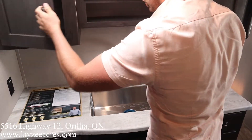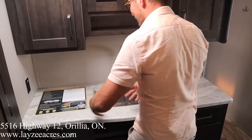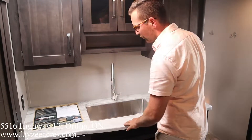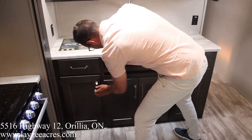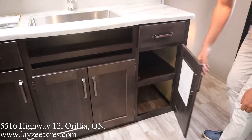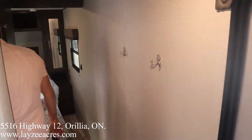Seamless countertops, and great space on either side of the sink — dirty dishes on one side, clean ones on the other, whether you're left-handed or right-handed. Storage, storage, storage, a drawer, and more storage. Let's have a look at the bathroom. Big fan of this bathroom being off the main bedroom like this.